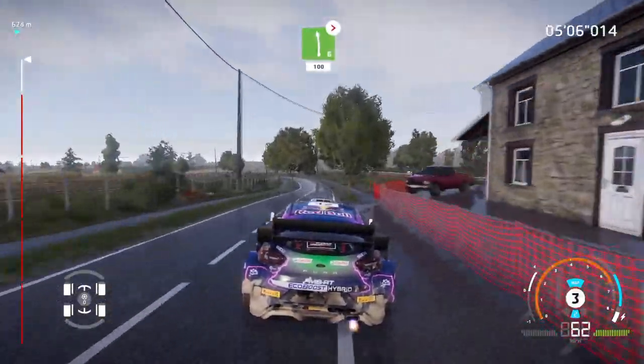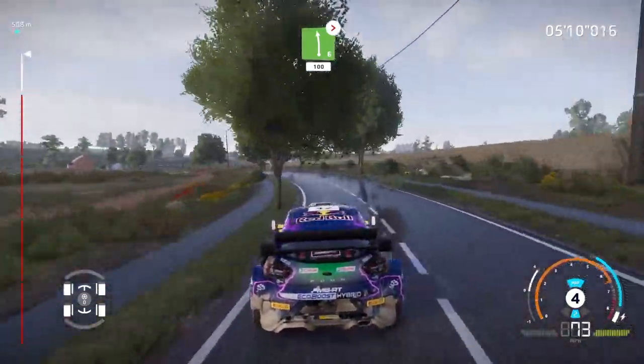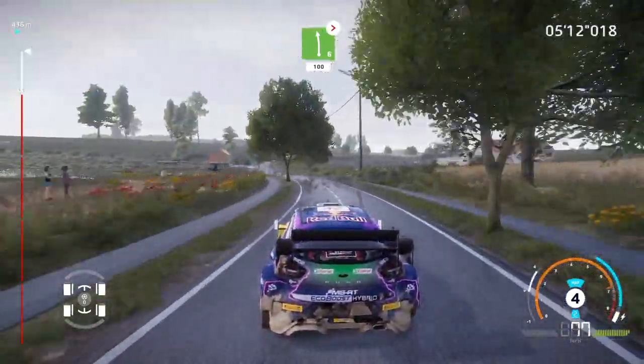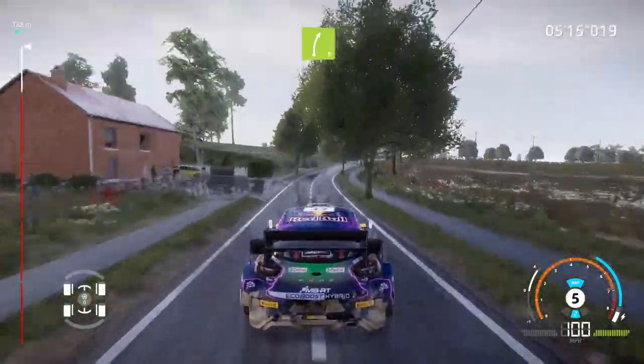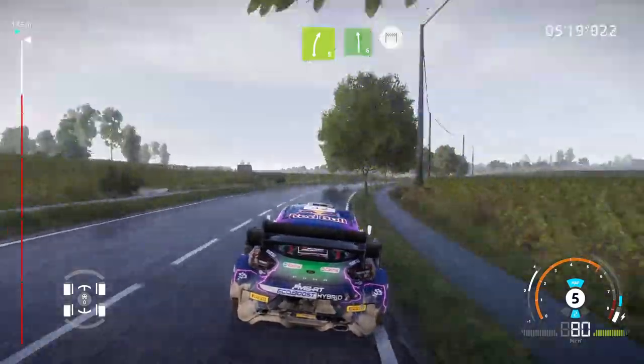Left 6, tightens, long, 100. Right 5, long. Into left 6, and finish.